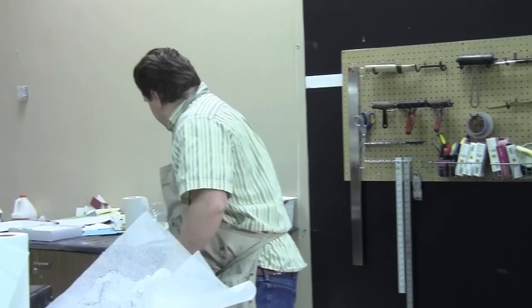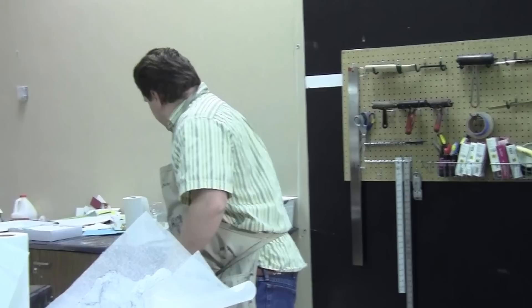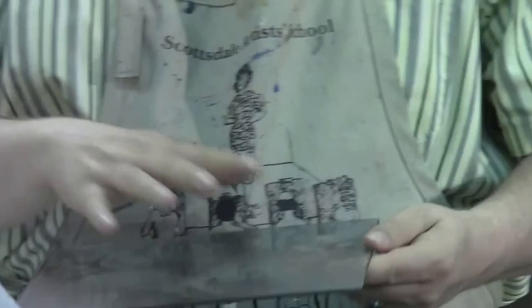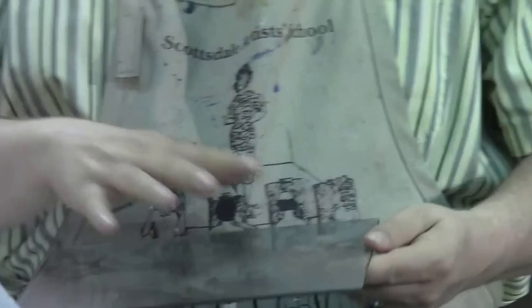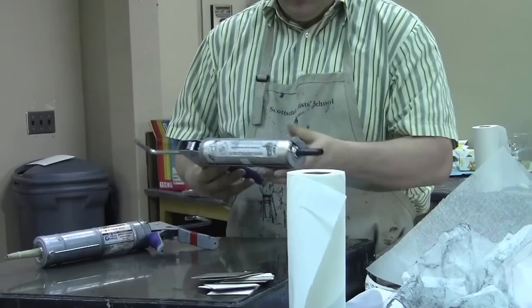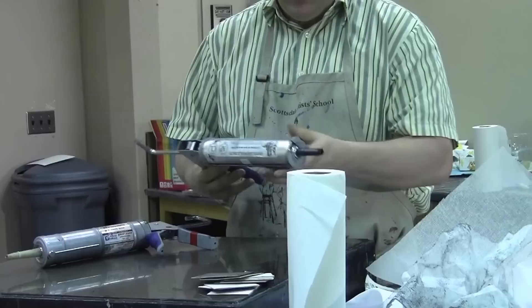I'm going to borrow one of my students' prints — this is Stephanie's plexiglass 8x10. She's gone through the work of filing down the edges and has scratched in her desired image. This plate is ready to go. Let's talk about the next step — inking this plate. What I have here is Graphic Chemical ink — this is bone black etching ink, and it's oil-based.